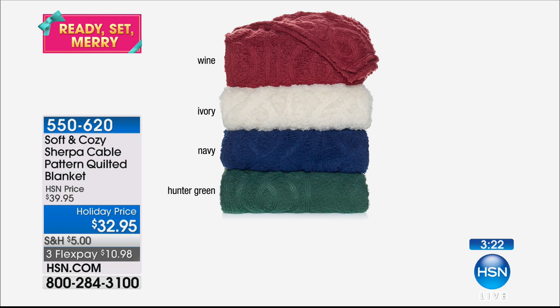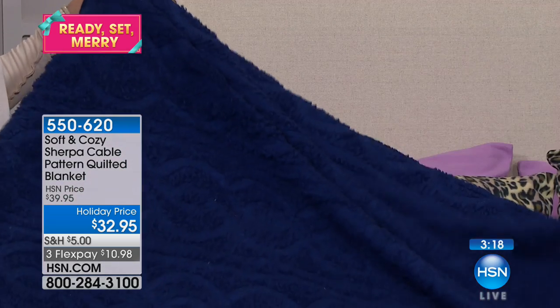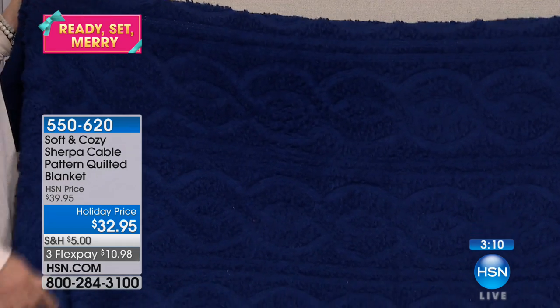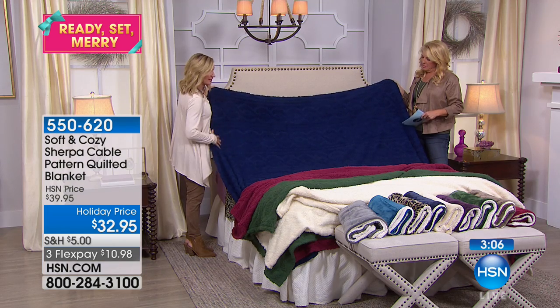And then I really like the navy. The navy's fun. You guys have really gravitated toward navy today. I love a cable knit navy — makes me think of a great sweater. Or if you have a nautical house or a nautical guest bed, this is that winter version you can use, because the design element really plays into that.